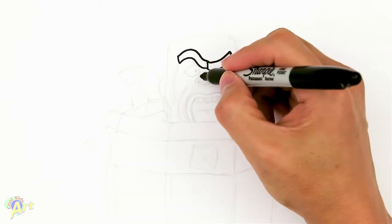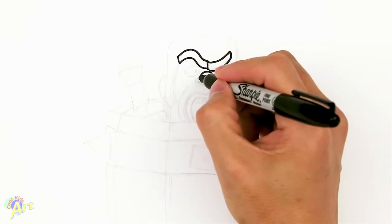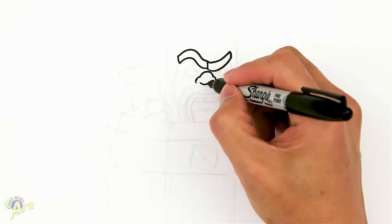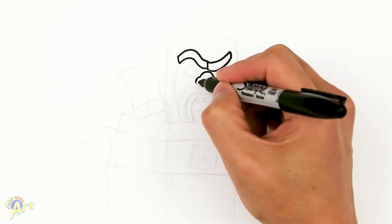We're going to come down a little bit and draw his nose. Just draw kind of a line like this, and then his nostrils on the side. Give it two little dots for his nostril. I know it's a little bit crooked, but that's how his face is when he's screaming.